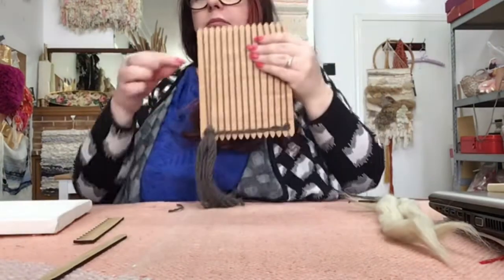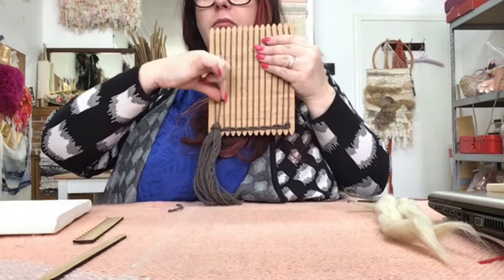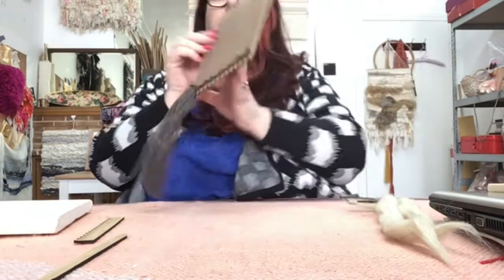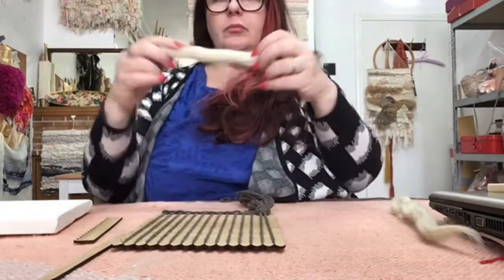It doesn't matter that those warp threads are being pulled together. As a reminder, when you do your second row you skip the first warp thread and move to the threads in between the warp threads from the first row.